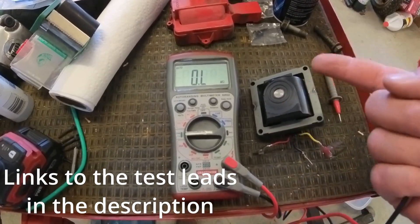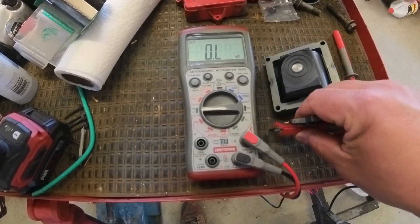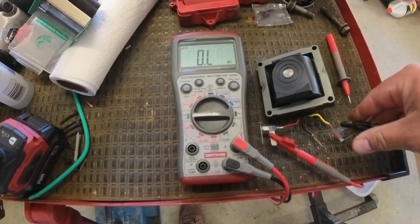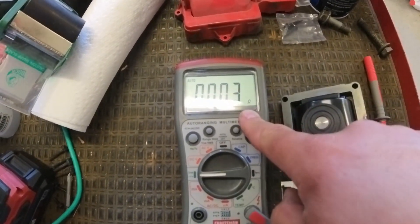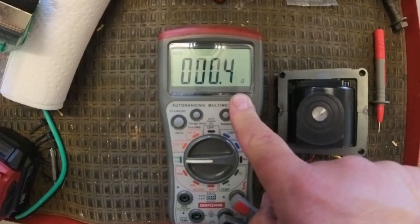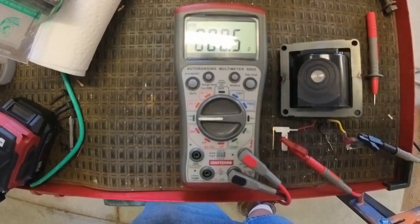We've already proved we have 12 volts at the distributor on the power wire. So what's next? You can check the coil across the primary windings — the yellow and red, or the outer two. It's supposed to be between 0 and 1 ohm. This is an auto-ranging multimeter and we're running 0.3, 0.4, 0.5 ohms — well within spec.